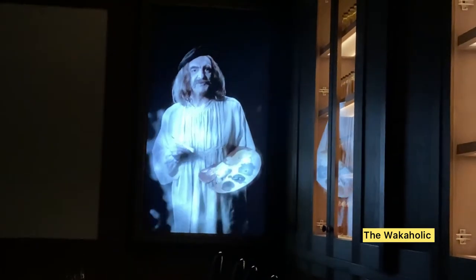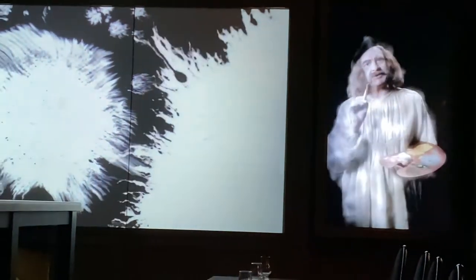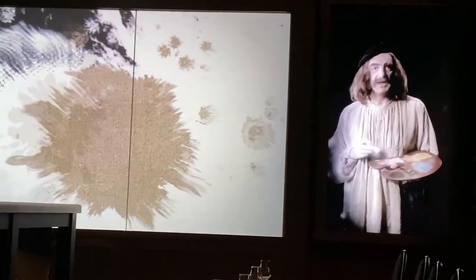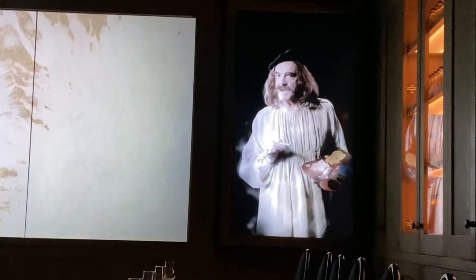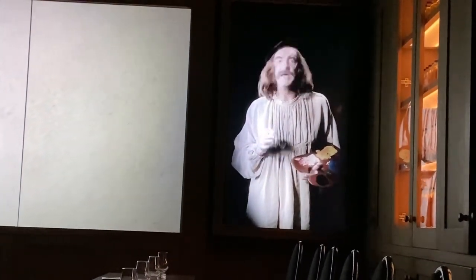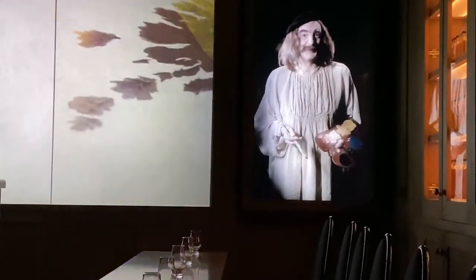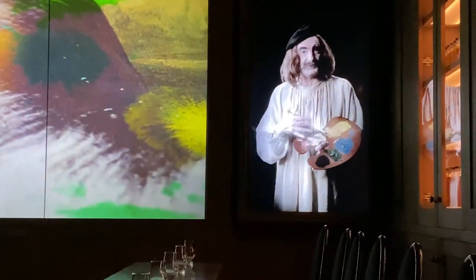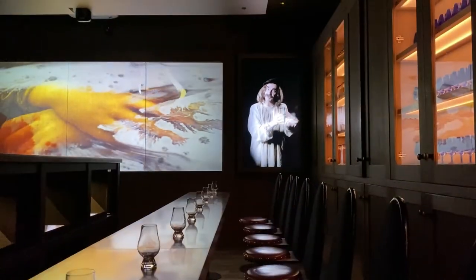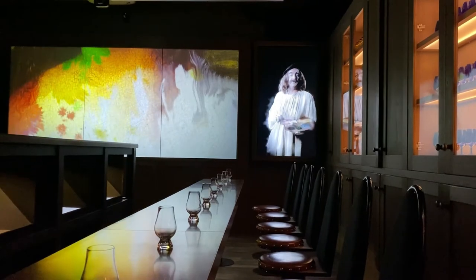Grain whisky, which makes up the base of the blend, is like the canvas of a painting. You may not pay much attention to the canvas, but it needs to be the right quality to absorb and display the beautiful colours in the artist's palette. Any masterpiece is only as good as its canvas — it's the same with grain whisky. Without it there would be no great blend to enjoy. The blender expertly blends flavoursome single malt whiskies with the grain whiskies to create something unique and magical.